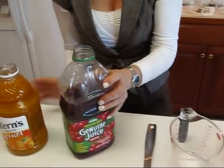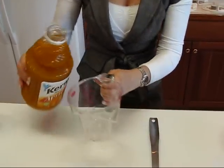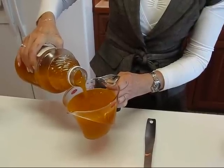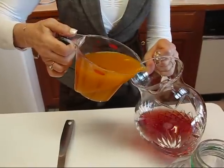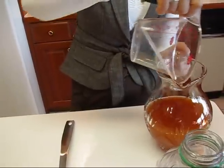Now let's get our apricot nectar. We want the same amount — two cups. I did shake these up before opening them because I wanted any pulp to come to the top. Pour two cups right in.